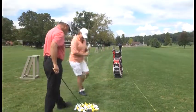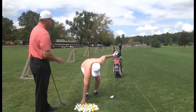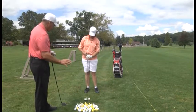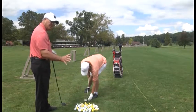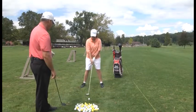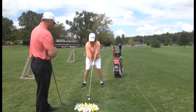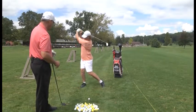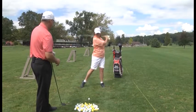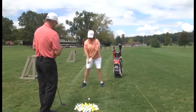You know the proper tee height: half the ball above the top edge of the club head, half into the club face. Feet shoulder width for balance, ball position at the left heel. Take a couple practice swings, hands finish around, right knee up by left knee — the right knee turns up by the left knee on the downswing. We don't want to sway back and sway forward.